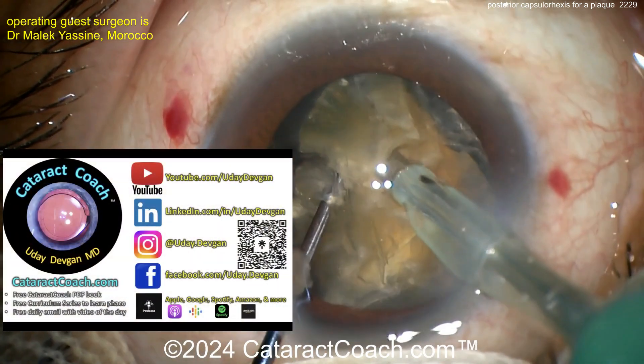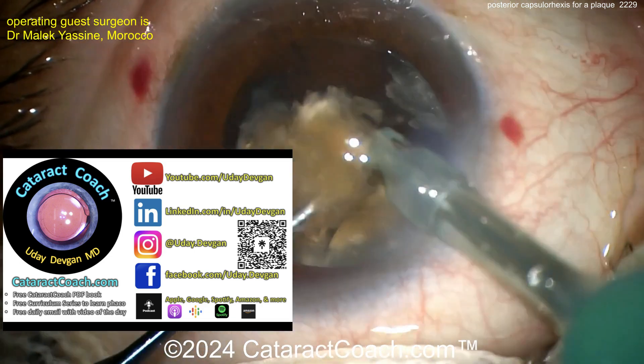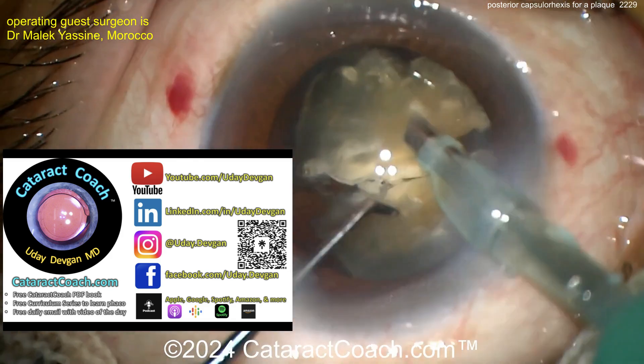Check out CataractCoach.com's teaching website — so much great material. Do you know there's a free PDF book? How to learn FACO? How to learn CHOP? You want to learn CHOP? It's there.